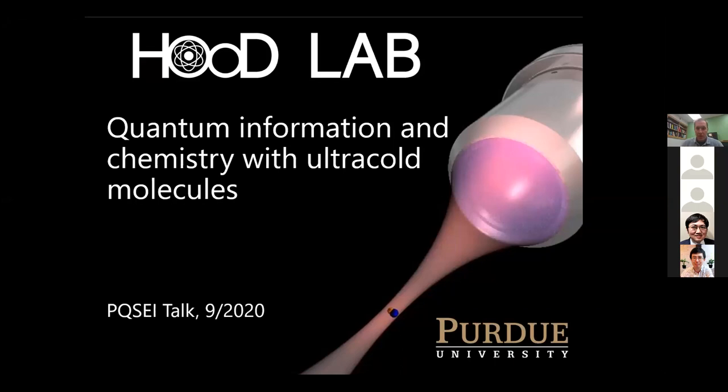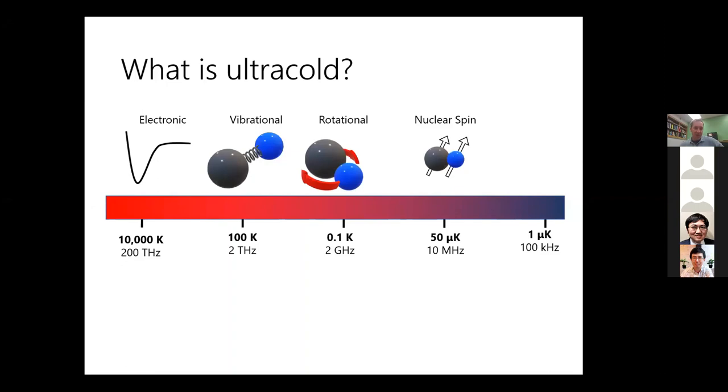Our goal in my lab is to have full quantum control over ultracold molecules. We're working with molecules that have electronic states on the order of 10,000 Kelvin, vibrational states separated by roughly terahertz — about 100 Kelvin — then rotational states at an energy scale more like 100 millikelvin, and finally the lowest energy scale, the nuclear spin hyperfine structure, typically around 50 microkelvin.